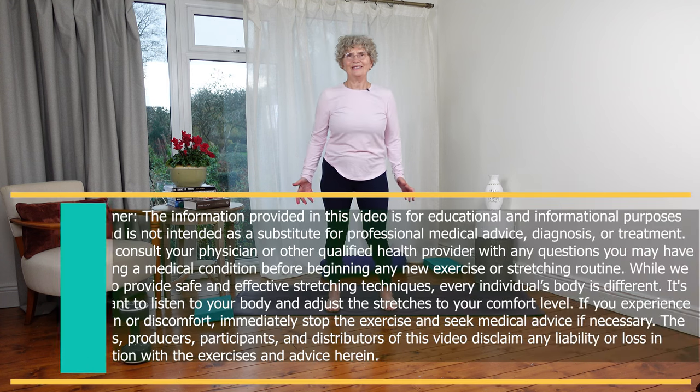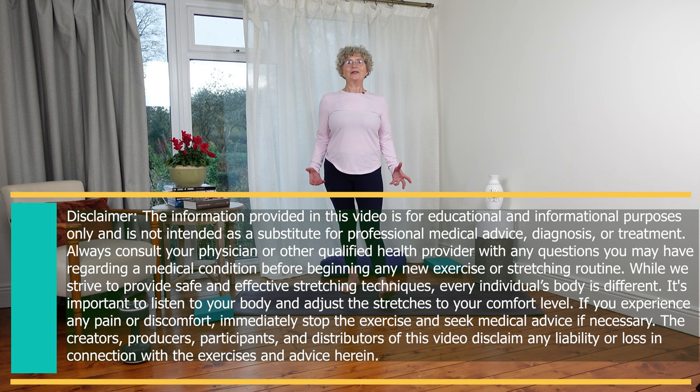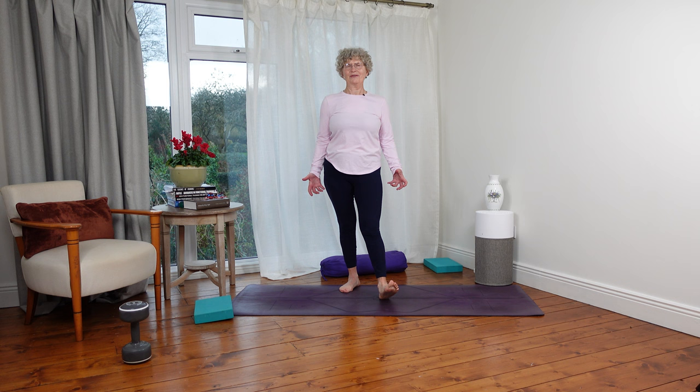Hi everybody. Starting in a different position today because we're going to look at the spine and ways of maintaining its health, mobilising through it, and a couple of little strength moves for it as well.